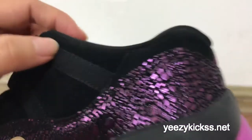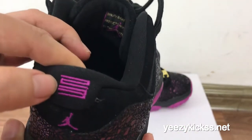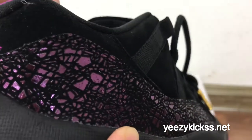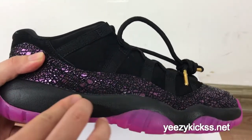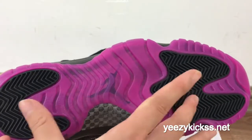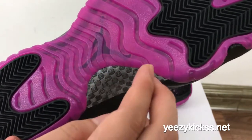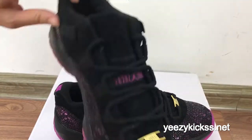The midsole here is the black color, and on the bottom you got the purple stitching on the back and a purple Jumpman logo. On the other side the midsole is also black with the purple colorway and a black Jumpman logo. These two parts are also the black outsole, and here is real carbon fiber — this is authentic quality.